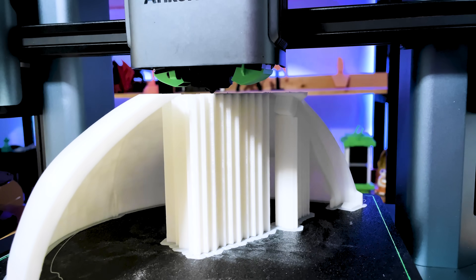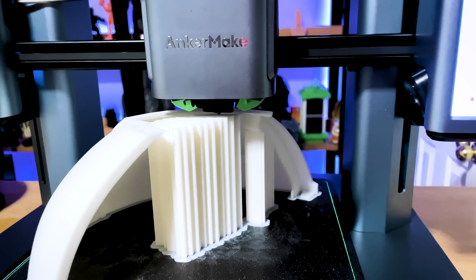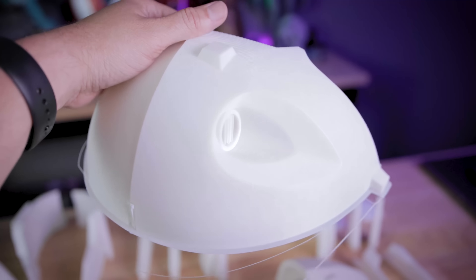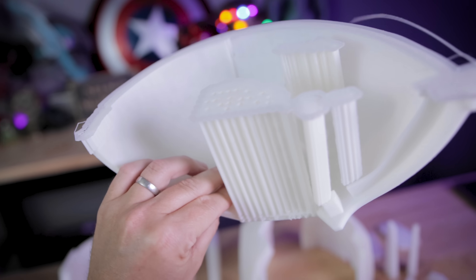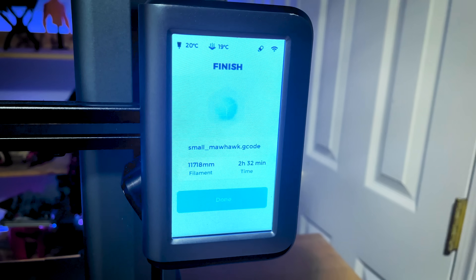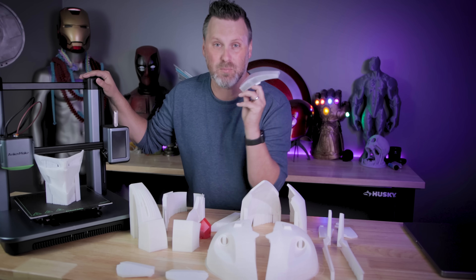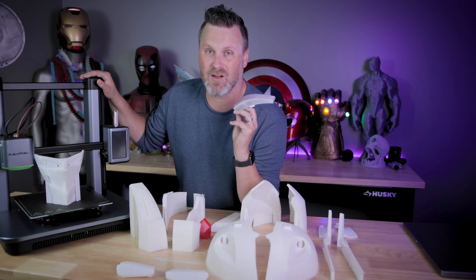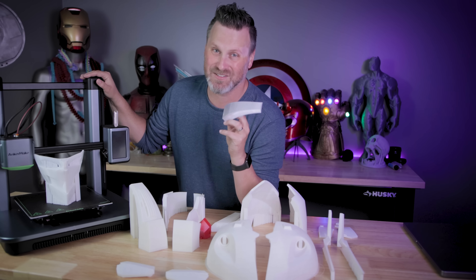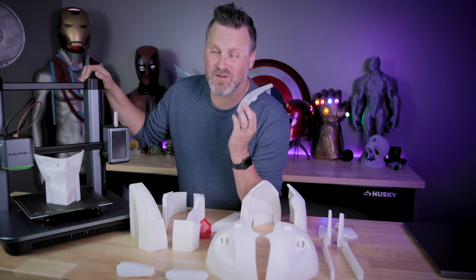There were a few pieces I did print at different settings — mainly the top two dome pieces of the helmet. I printed those at 0.28mm layer height since they're so much larger and needed a ton of supports, and you're not really going to notice those. I also printed the Mohawk cover piece in PETG, which is the first time I'm printing with PETG on the M5. It printed beautifully at 150mm per second at a temperature of 245 degrees.